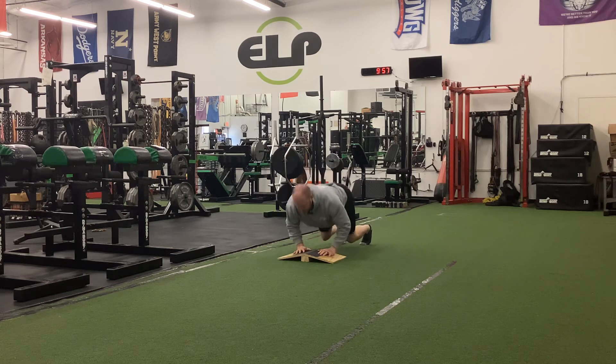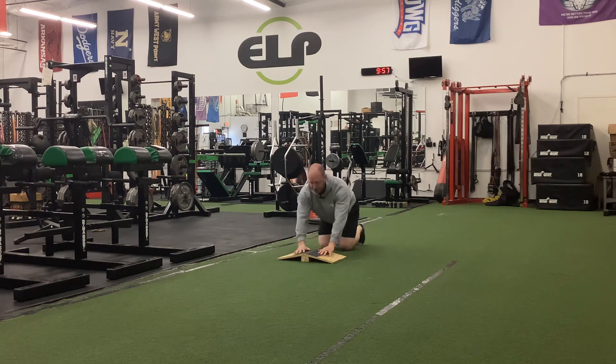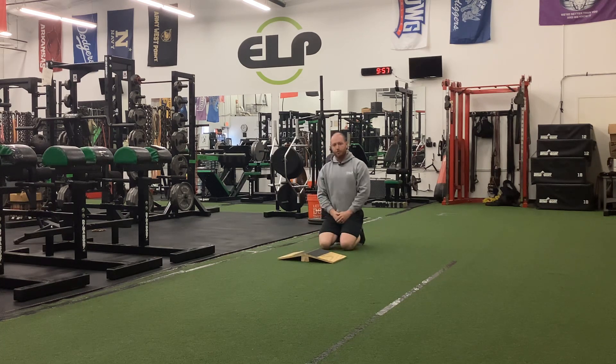Staying inside, ankle bone high, tailbone up the whole time. These are our compression push-ups.